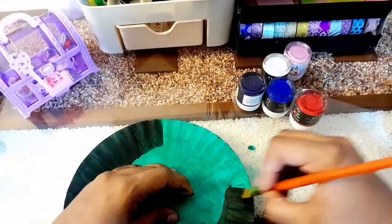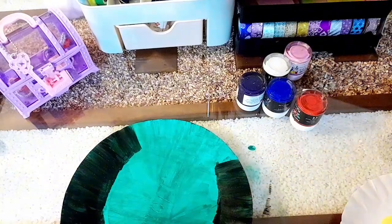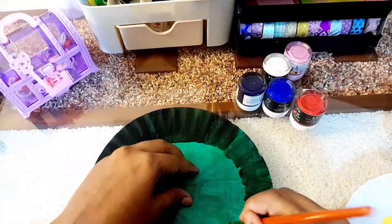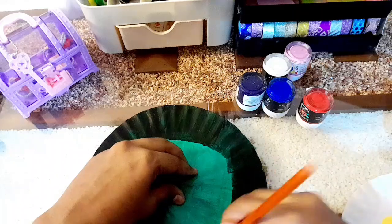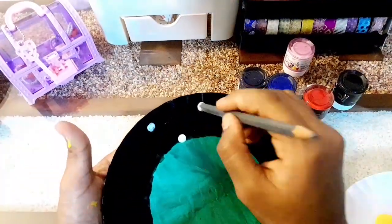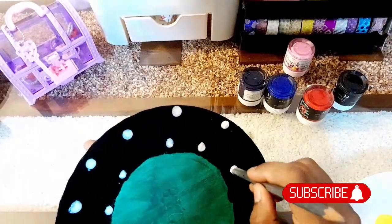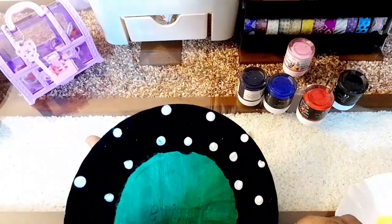I am going to coat the black paint on my paper plate. I am going to coat the fabric paint and the paint. Here I like my white dot color. I want to coat the red, and I am going to coat the green one.